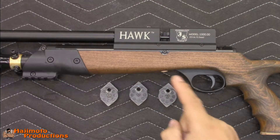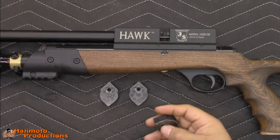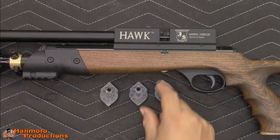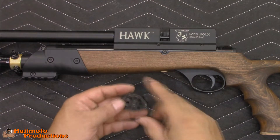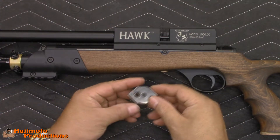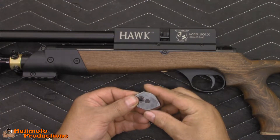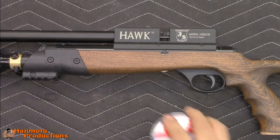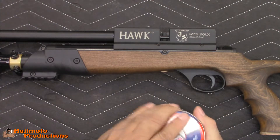Today we're going to talk about the loading procedure for the Hawk from Jefferson State Air Rifles. This will be the 22 caliber version, but they'll all load the same. It looks very similar to most rotary magazines, except the clear case stays fixed and you rotate this to put in each round as you go. We'll bring in some generic 14 grain pellets to use.